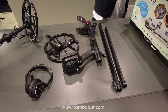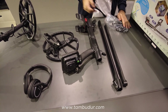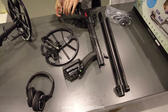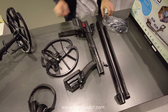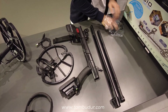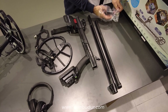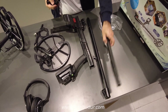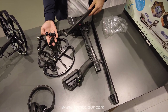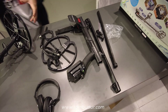Ekstra olarak bir aksesuar poşetimiz var. Bunun içerisinde bir adet dirseklik kayışı var; arama kolunu kullanırken kolumuza sıkıştırarak daha rahat bir arama yapmamızı sağlıyor. Bir adet şarj kablomuz mevcut. Kulaklığımız için de yine bir adet şarj kablomuz mevcut. Şaftı arama başlığına montaj edebilmek için vida takımımız, plastik vida takımımız ve yedeği mevcut.